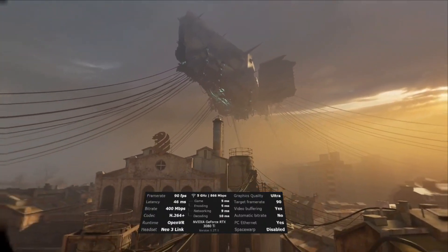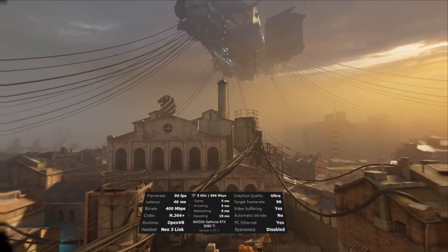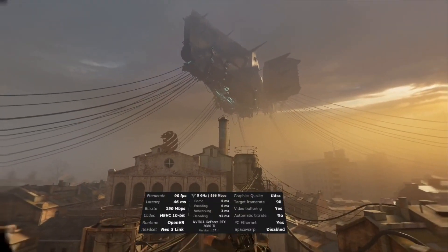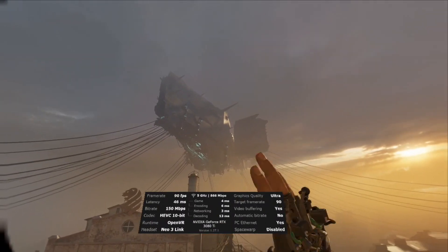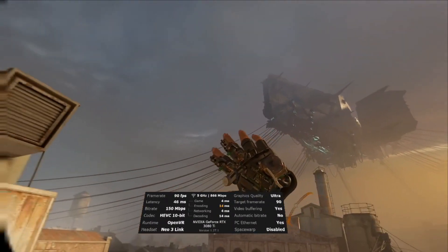I'm going to go over to the new HEVC 10-bit and explain what I see with that. We're now in the new HEVC 10-bit mode for the new Freelink. And immediately there is no color banding in the sky, which is awesome.